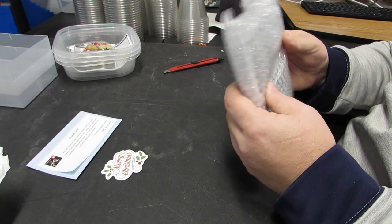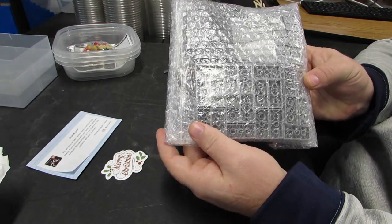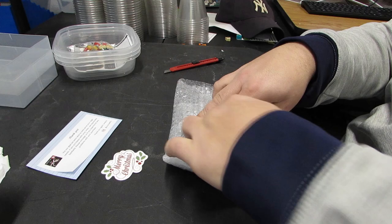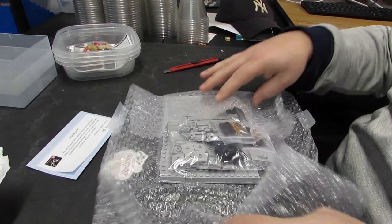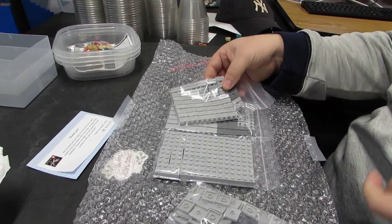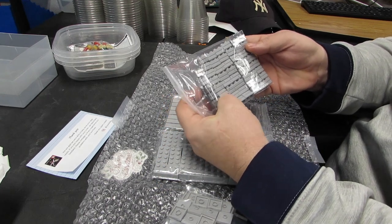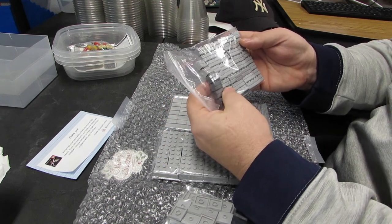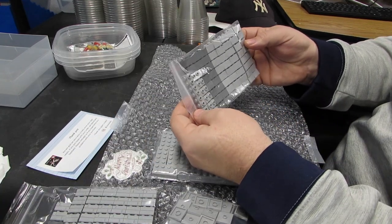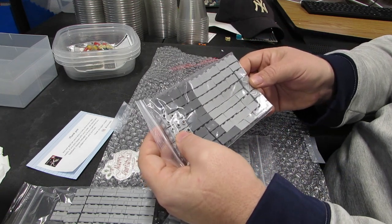Very neatly packed - look at this! They're not even stuck together, just neatly placed in there. I wonder how much time that took. That is just amazing to me. Simply amazing.